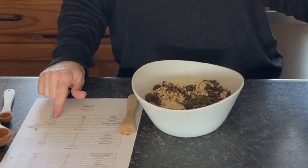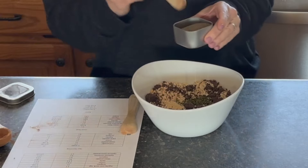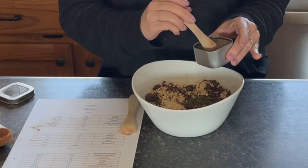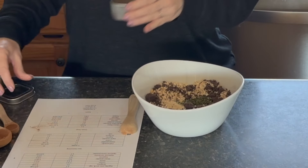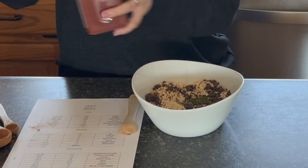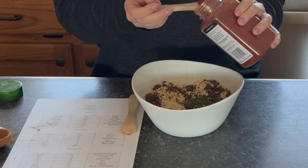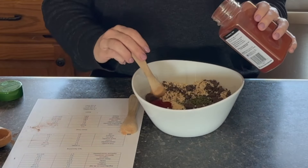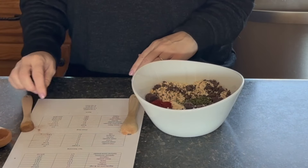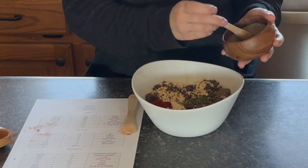For celery seed we just need three-quarters of a teaspoon. Celery seed smells so good — it's just fresh. Three-quarters of a teaspoon of celery seed, three-quarters of a teaspoon of paprika, and then three-quarters of a teaspoon of black pepper. Believe it or not, this does not make things peppery. Getting this one mixed up until it's nice and combined.